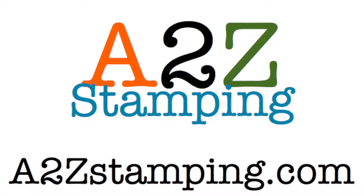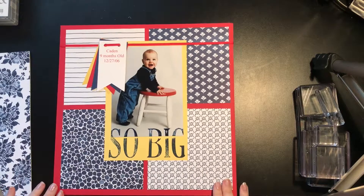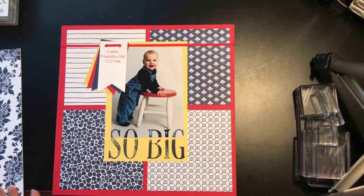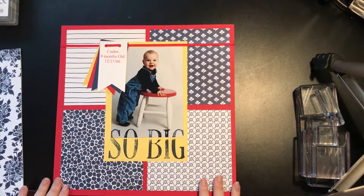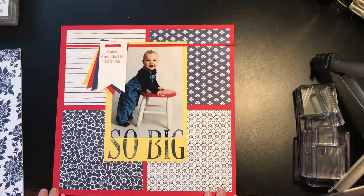Hi guys, it's Amy with AtoZStamping.com, and today I'm going to show you another scrapbook layout for those of you who are into scrapbooking. This page came together so quickly, it was so easy to do, and it's using all Stampin' Up! products.